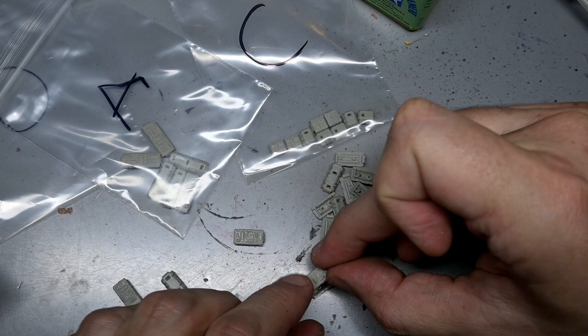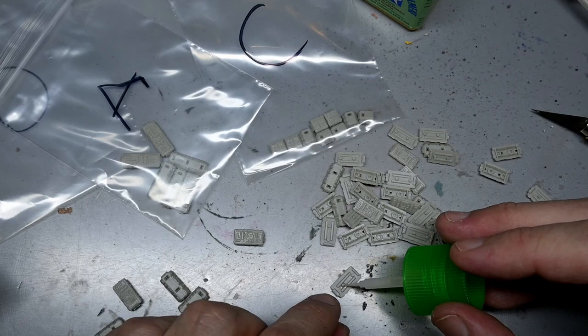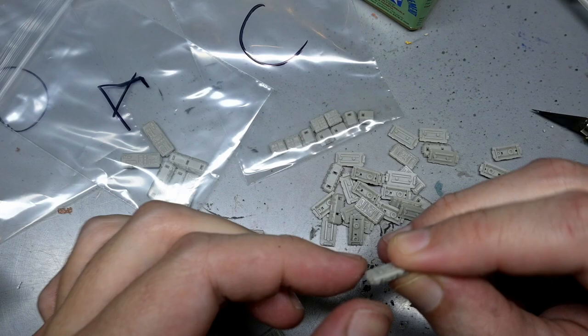Now the cargo containers is where the nightmare begins. There are five different cargo containers on the ship and you have to build anywhere between 10 to 20-plus of each one, so this took up the most time. What I did was build one of each type at a time and put the pieces into little baggies to keep them separate, because if you get them mixed up you're not going to be able to tell them apart.